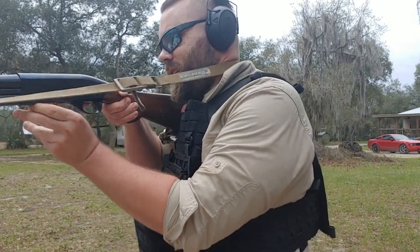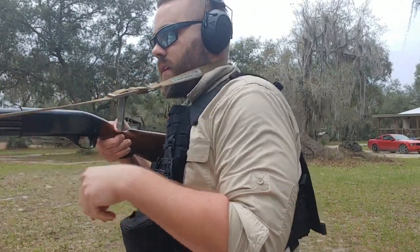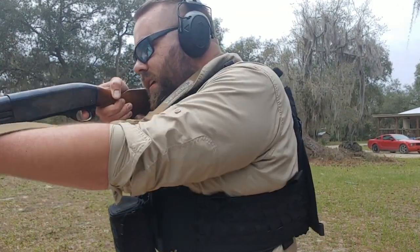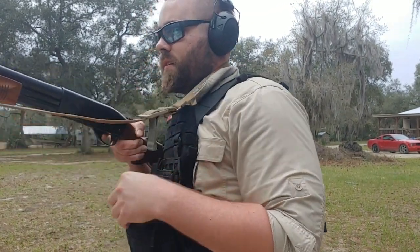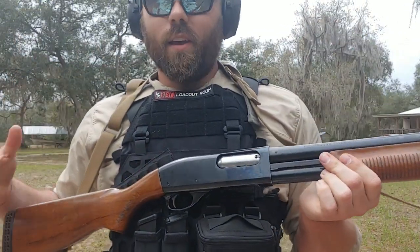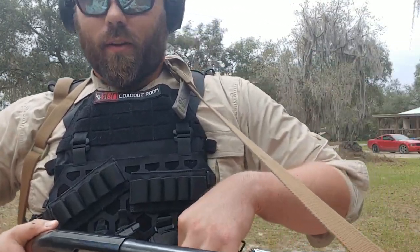So it's a little bit slower as you guys can see. I'm getting a little bit slower than I'd like to be, but it does get a little confusing reaching into that pouch. It's definitely more for a slower, deliberate reload.